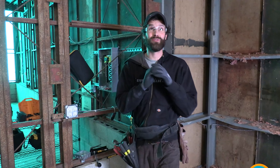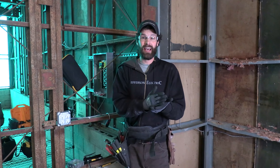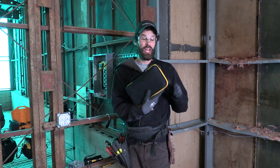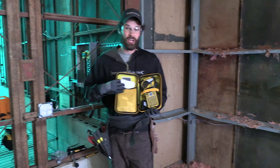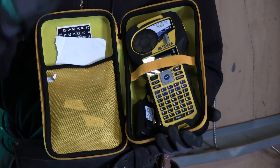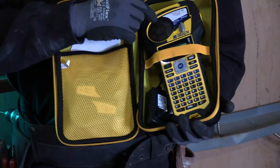I've got one electrician that's got beautiful handwriting — it's like cursive script, it's practically calligraphy. Doesn't do me any good. I need bold, clear fonts. I need the next guy to know what the last guy wrote. I need total clarity. Number three: one of these on every service van, bar none.